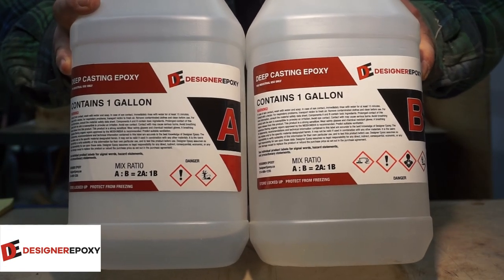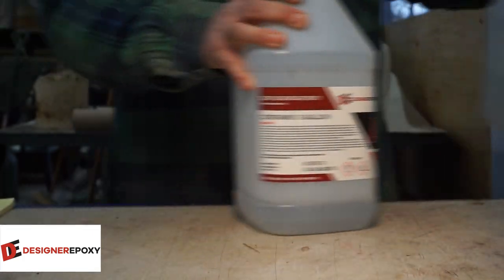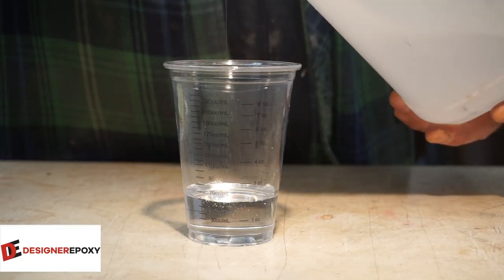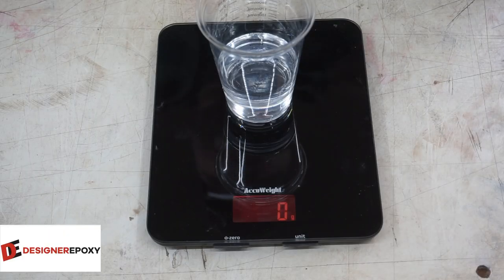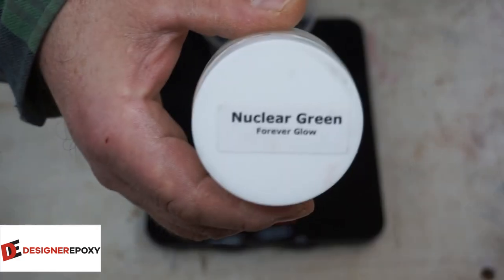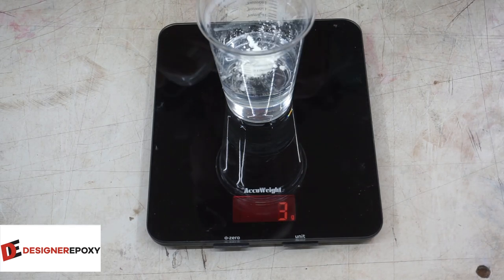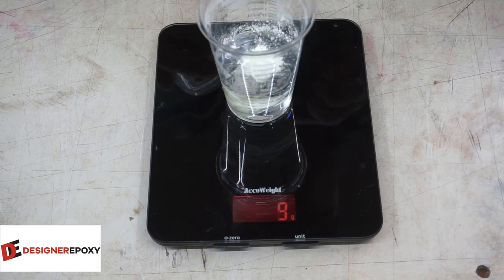I'm going to use Deepcast from Designer Epoxy to paint on the glow-in-the-dark pigment. The last time I mixed this up I did one gram per ounce. This is the nuclear green we're going to be using. I'm going to triple that amount this time, going for three grams per ounce. I've got three ounces, so I'm looking for nine grams. There we go — nine grams. Let's mix it up.